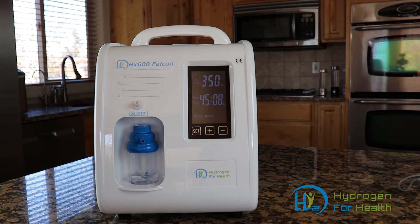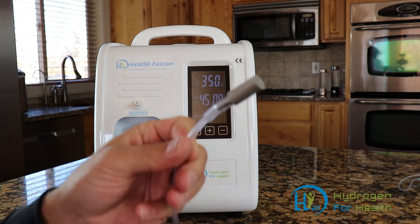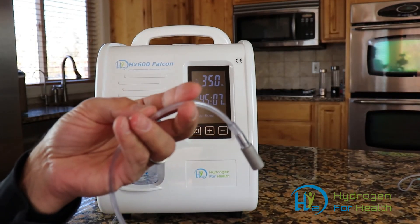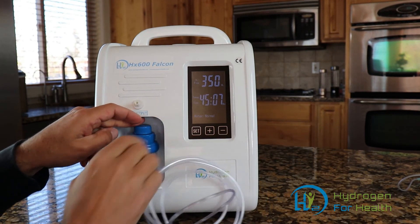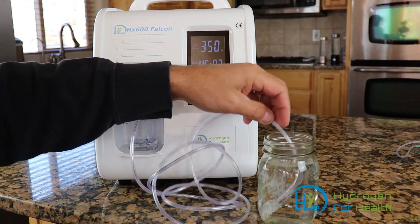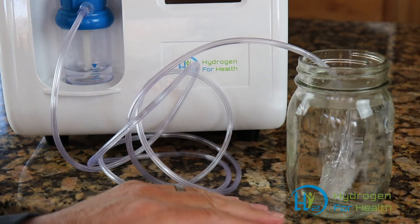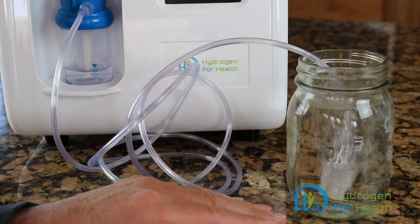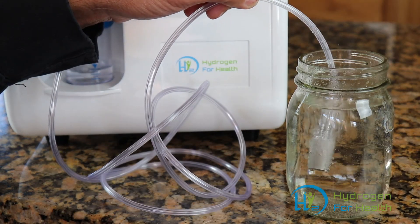You can also make hydrogen water with this machine. It comes with a diffusion stone — a stainless steel, one-micron diffusion stone that makes micro and nano bubbles. Just connect it to the hydrogen output, get yourself a glass of water, and drop the stone right into the water. You can have hydrogen water in minutes. At full power, it'll put the maximum amount of hydrogen into a one-liter bottle in five minutes. So you can make gallons and gallons of hydrogen water for yourself, your friends, and your family, easily done with this hydrogen diffusion stone that comes with the machine.